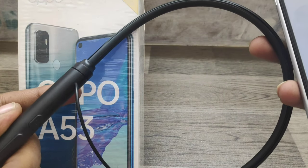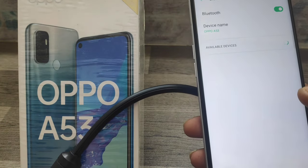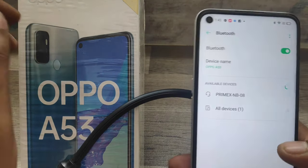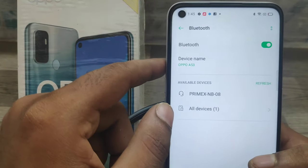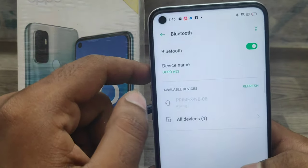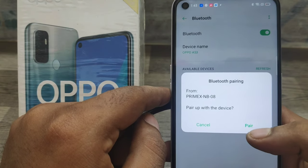The name of the Bluetooth device will appear on your screen. Click on it and it will ask you to pair it. Click on 'Pair' and it will be connected.